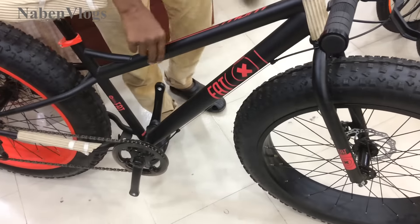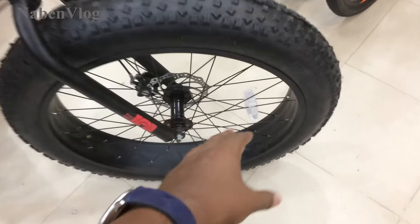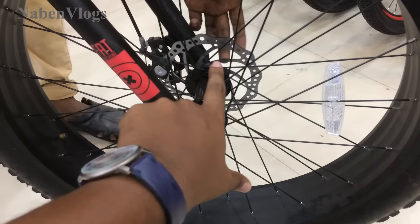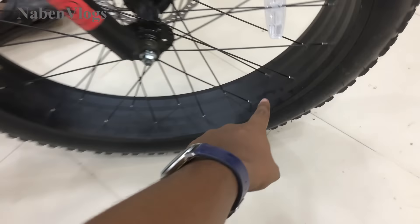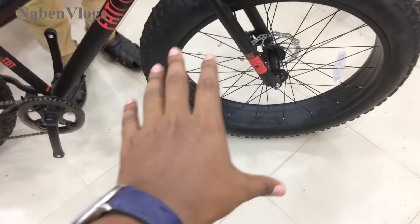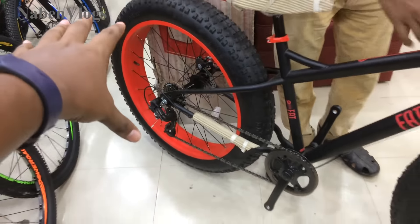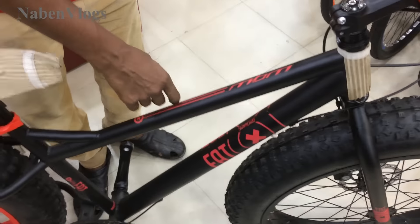I am a Magna group. We have a Magna group. We have a hydraulic. We have a black color. We have two colors. We have a red color. We have an aluminum ring.